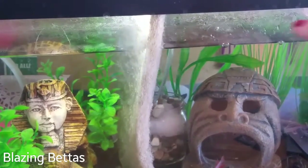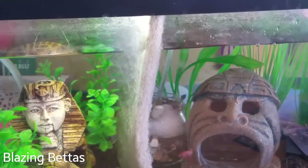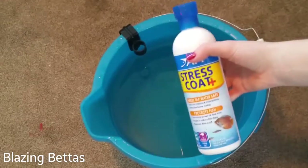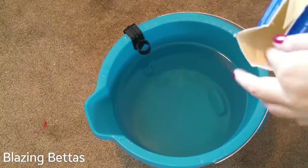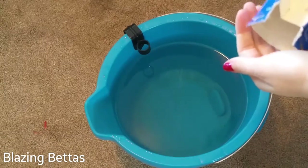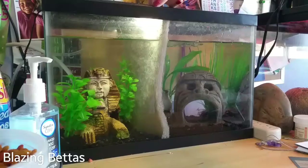We also have to add water to the tanks because it evaporates throughout the week. All we really do is fill up this big bucket of water, and we add water conditioner. I use StressCoat Plus by API, and then I add aquarium salt as well, and I let that all dissolve into the water for about 10 minutes. And then we add it to the tanks.